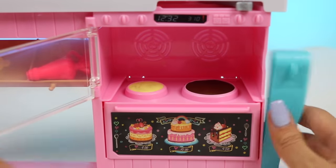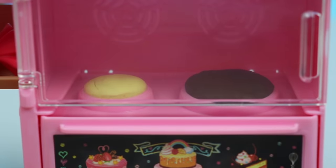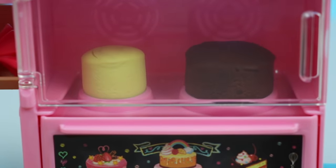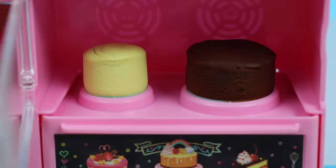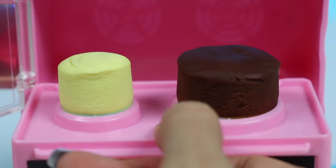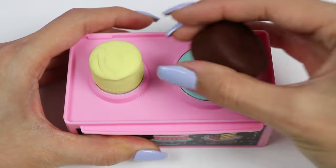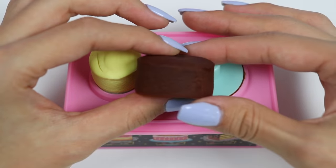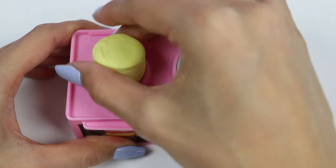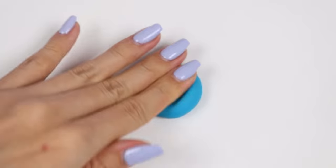Let's pop these in and watch them rise. Those look perfect! Here's my chocolate one, and here's the mini vanilla. Time for the fun part — let's decorate!